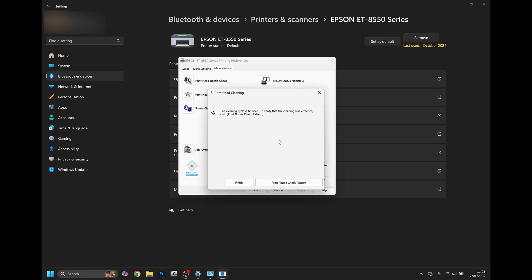Once cleaning is finished you'll get a notification window. You can either click Finish to exit entirely, or print a nozzle check pattern to check that your printer has completed the cleaning process correctly and all nozzles are now firing. I'd recommend clicking on Print Nozzle Check Pattern and comparing this nozzle check pattern to your previous one.